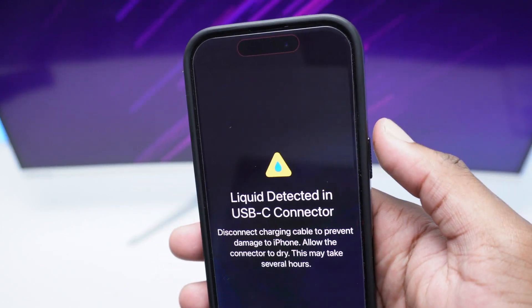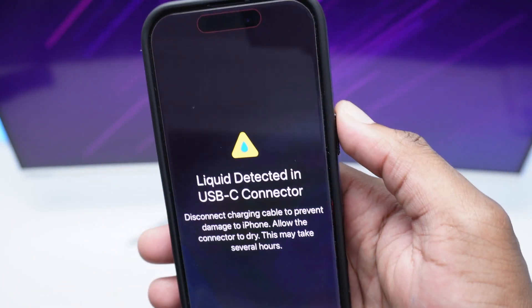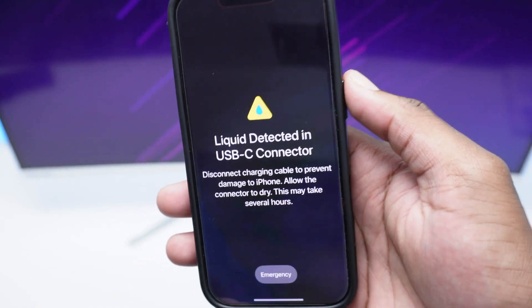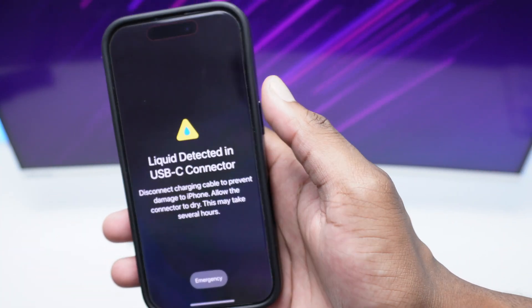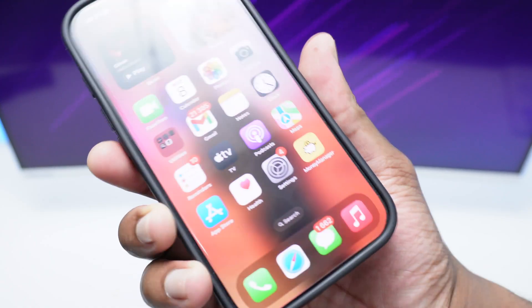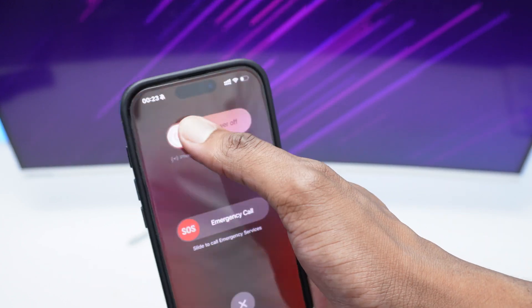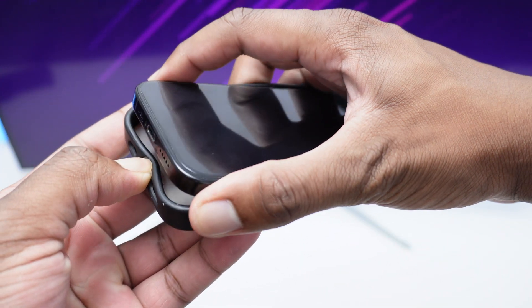First things first — do not insist on charging your phone once you see this message. Relax, keep the charger aside, and I'll show you how to fix this right now. The very first thing I recommend is to turn off your phone. Press and hold the side button along with the volume down button for a couple of seconds, release it, then slide to power off. Next, if you have a case or cover, detach it from your phone.